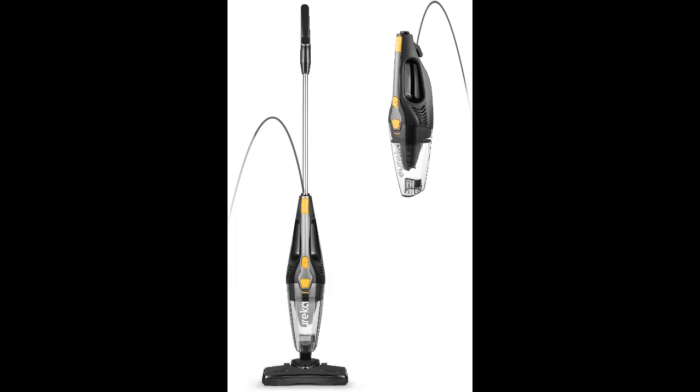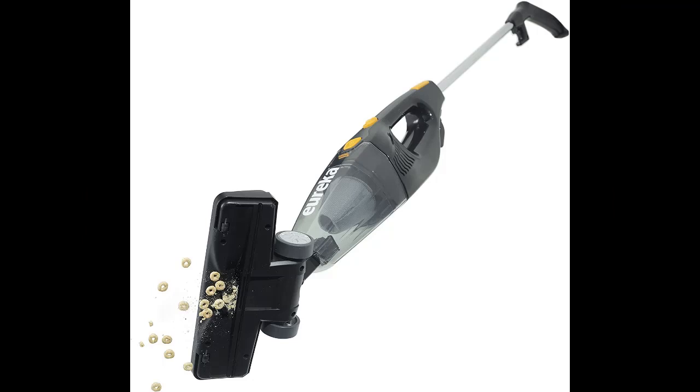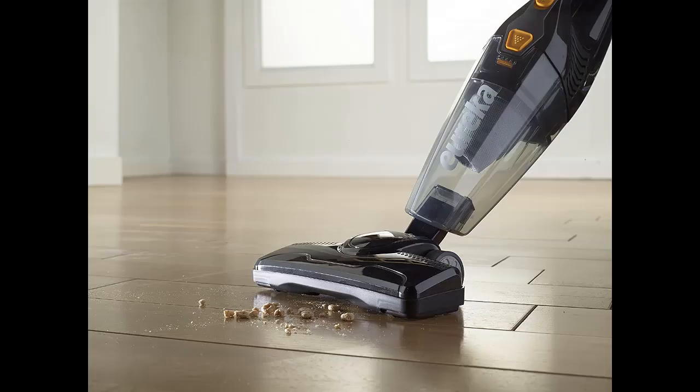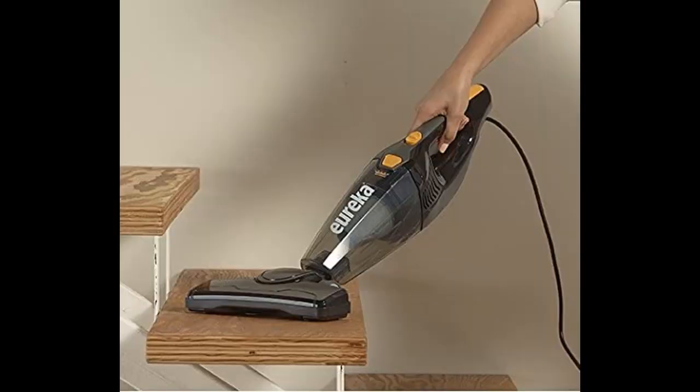Number five: Eureka NEU 110 Swivel Stick Vacuum. If you're searching for a vacuum you can use all over the house, this might be the one. Eureka has designed a three-in-one vacuum that converts from an upright stick to a handheld and stair vacuum. You can use it on many types of flooring — from laminate and tile to low pile carpets — then transition it into a handheld for upholstery and high surfaces, with a crevice tool for debris and an attachment for vacuuming stairs. It also comes with washable filters to help remove allergens, saving you money over time.